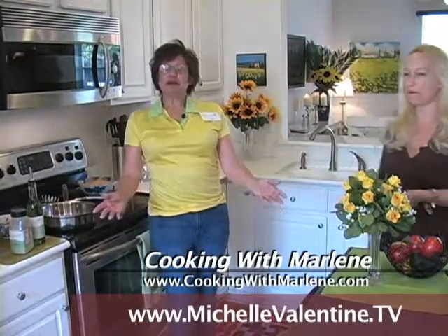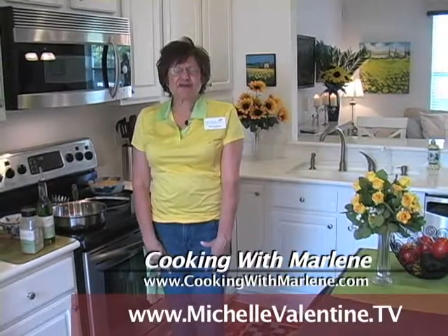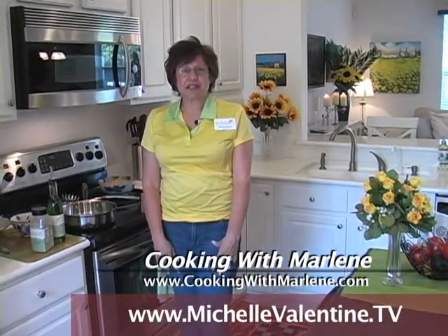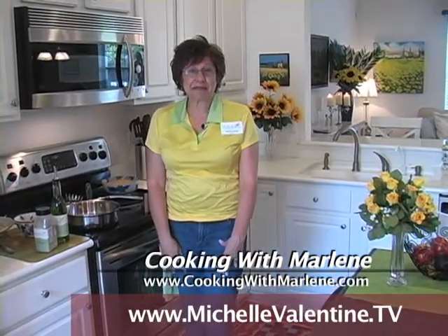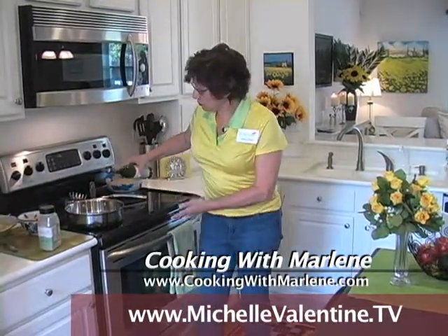Welcome everybody, welcome to my kitchen and Cooking with Marlene. Today I am going to make a fabulous, delicious shrimp scampi. And I'm going to be using the grapeseed oil and the scampi blend from Wildtree.